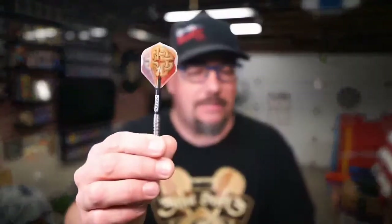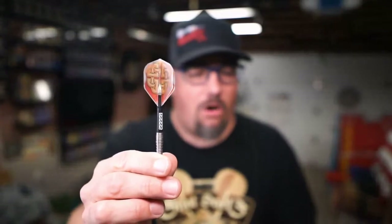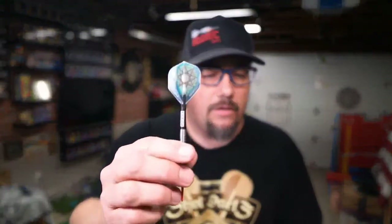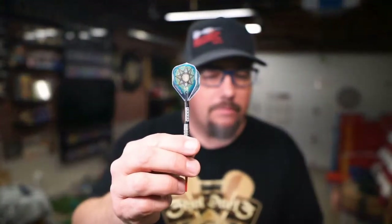And then we have these cool flights. This is one of their new flights — all part of the Celt or Celtic Celt line. I really like that flight. This one here is kind of off the Druid, the new Druid barrel. They're kind of hard to get off these shafts, which is a good thing. If you're curious about the easy flights, I did a review — I'll put a link in regards to that. So this is like the new Druid design. Really cool — goes well with the Druid barrel.